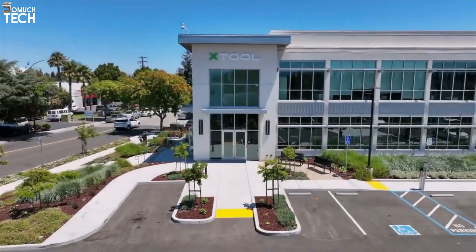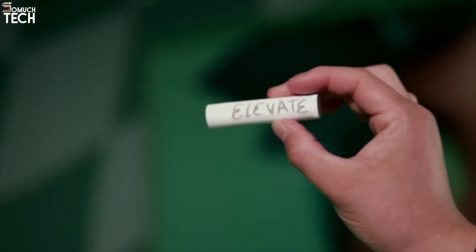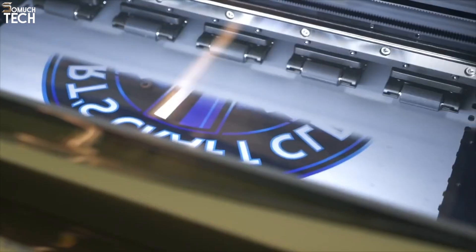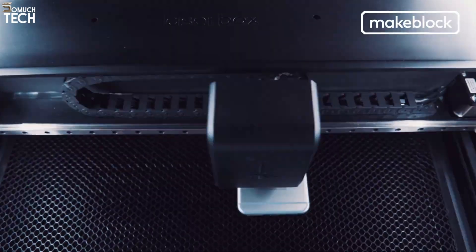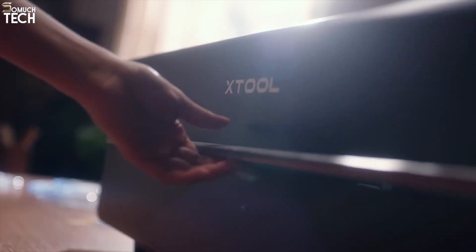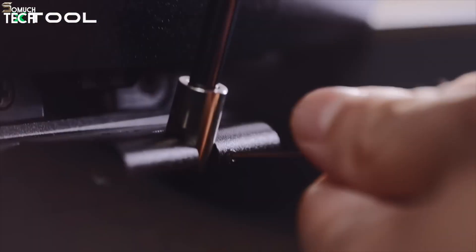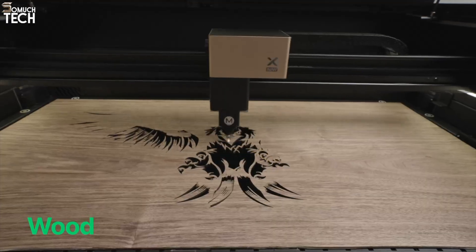First, a little about the brand. XTool is part of MakeBlock, a company well-known worldwide for education and maker technology. Since 2018, their mission has been simple: make creativity easier, safer, and more fun for everyone. They launched the first Laserbox in 2019 and over the years have built machines that serve hobbyists, educators, and small businesses alike. Most recently, the XTool P2S was their flagship — powerful for its time — but now the P3 takes things to a whole new level. It's not just a step forward; it's a complete transformation.